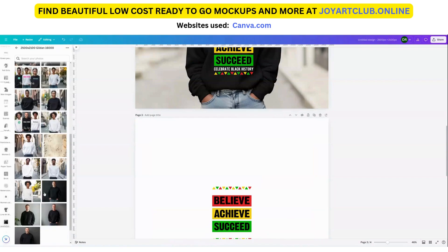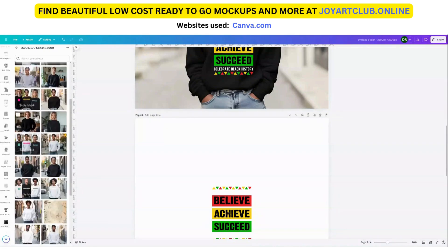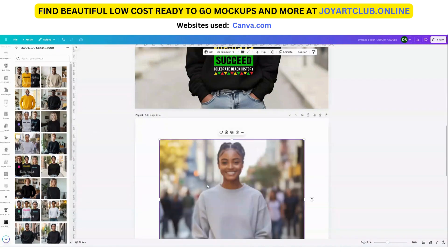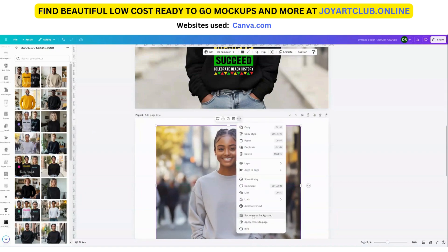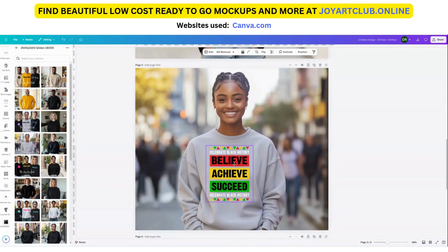So maybe let's find a sand color or gold color shirt — perhaps even gray may work. Let's choose her with the gray sweatshirt and set the image as the background. Now you can see the white text on here — it shows up nicely.